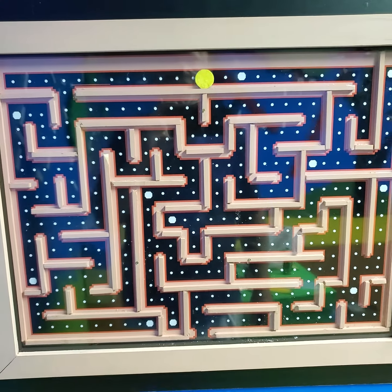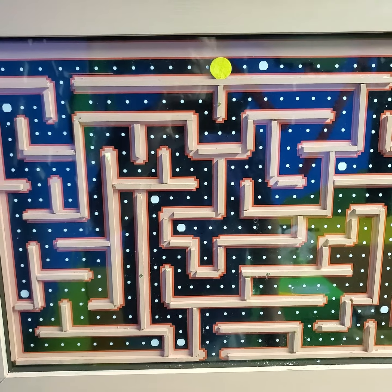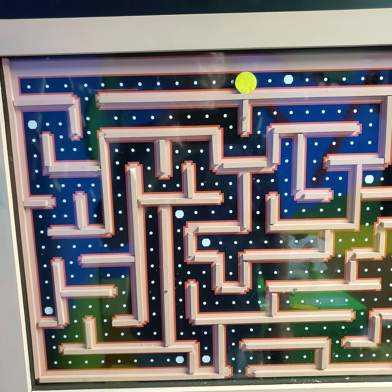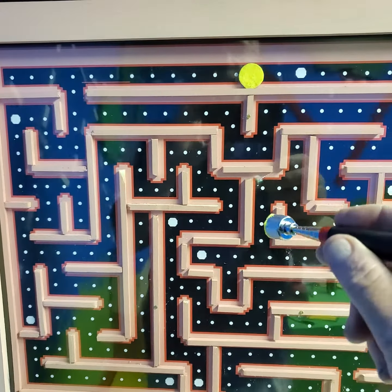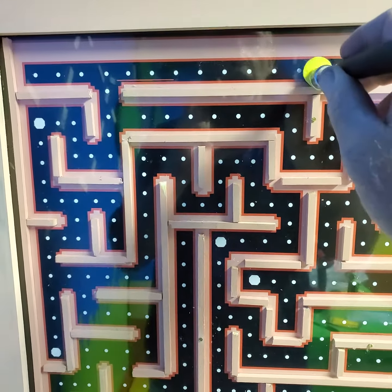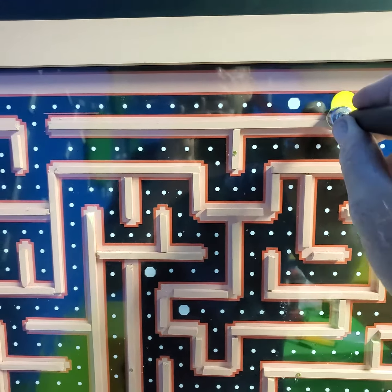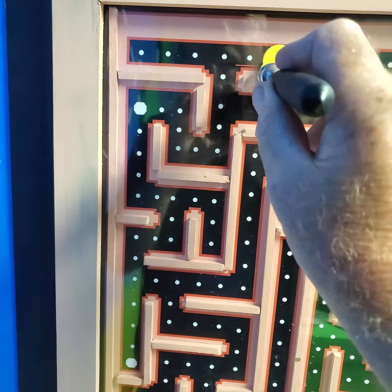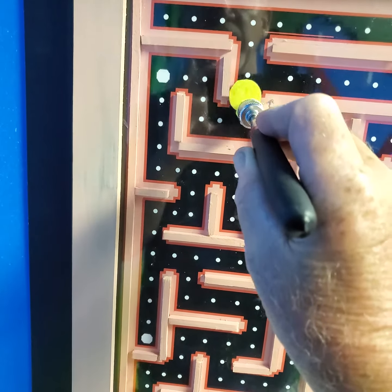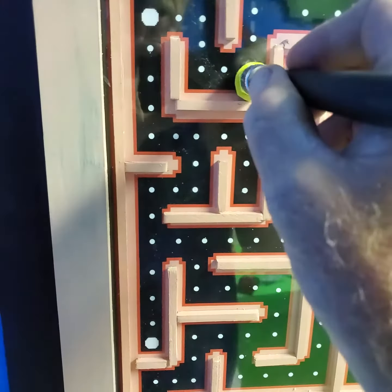Here we're at the new Pac-Man game I created. It's a magnetic board with a magnetic piece in the back. What you do is take a puck like this, put it on that puck, and it'll pull the magnetic puck through the plexiglass. You just follow it down and try to solve the puzzle.